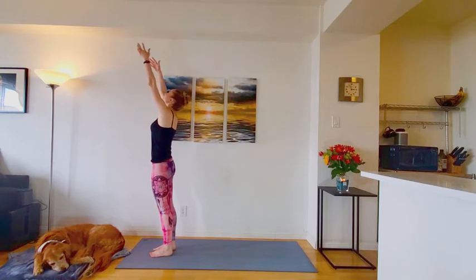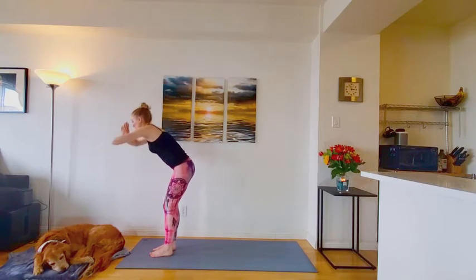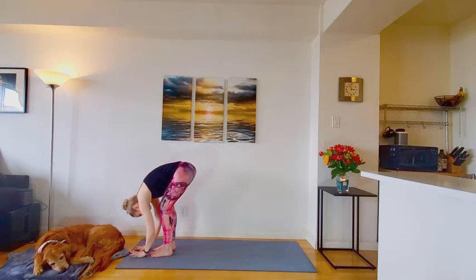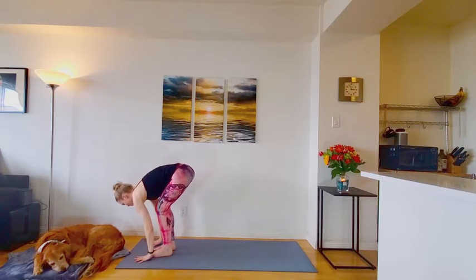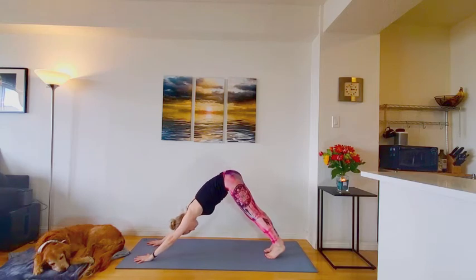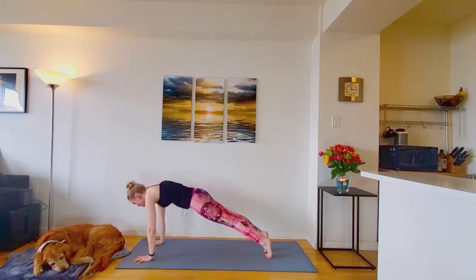Again, inhale, reach it high. Exhale, fold forward. Inhale, flat back. Exhale, fold. Stepping back to your downward facing dog. On the inhale, come forward, plank pose. Just one full breath this time.